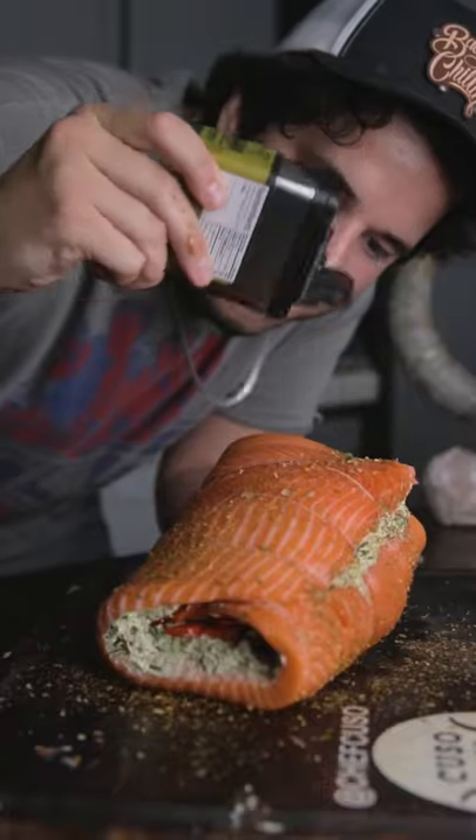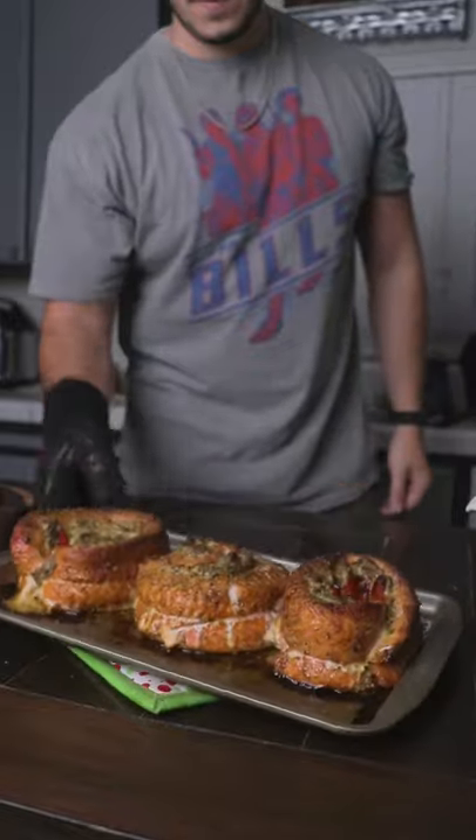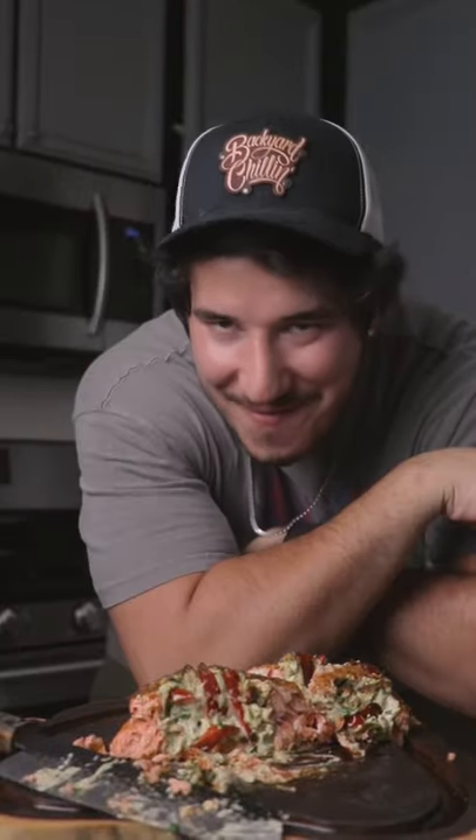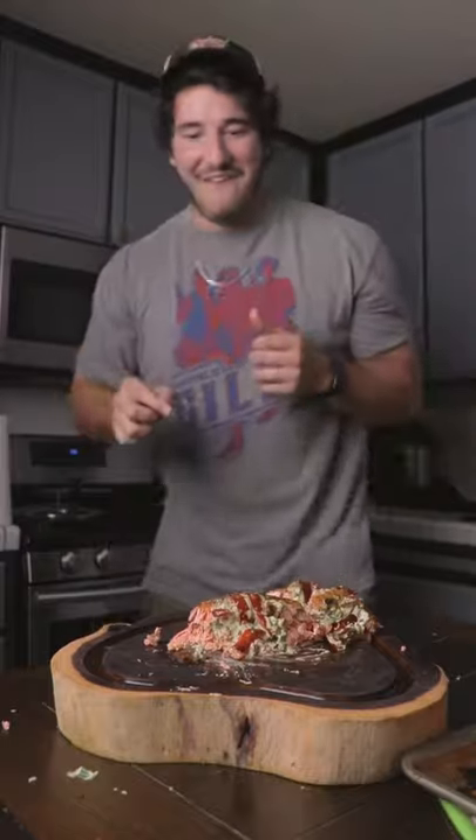Roll it up, add some seasoning on the outside, and smoke it until it's done. Cut it open — juicy, flavorful, not boring salmon. Gotta try this.